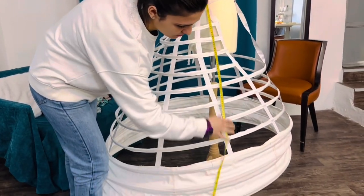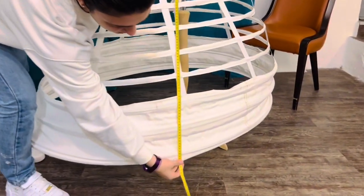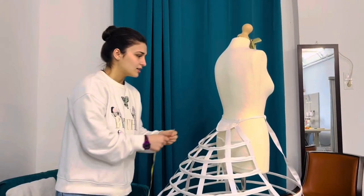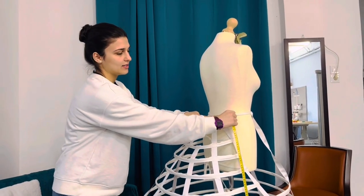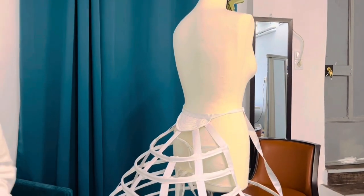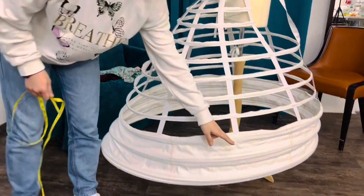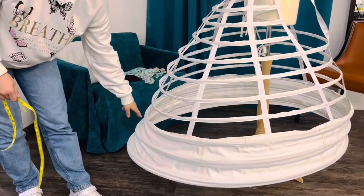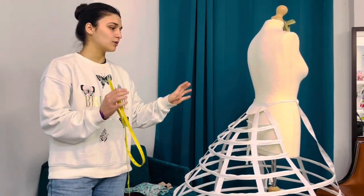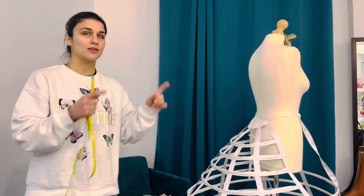Right here it's gonna be 100 exactly. After that I'm gonna measure this piece right here — it's 10 for me. And all the way from the side to the back, for me it's 82. So we need to take these measurements and put them on the fabric, and after that we're gonna cut the triangle.